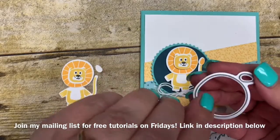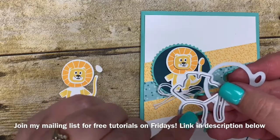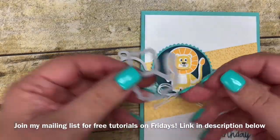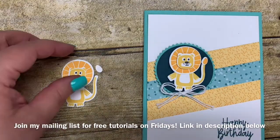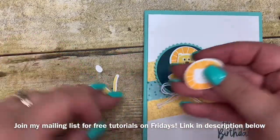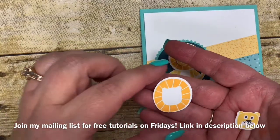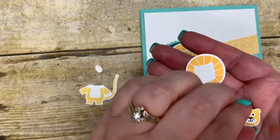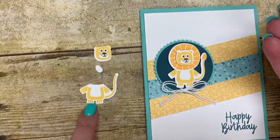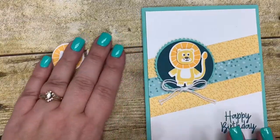The neat thing is the die that cuts out the mane will also cut out the tail, so it's all in one. Just like this one right here — when you cut it out it cuts the head out separate from the body. It's a neat little setup. I've already stamped the body and the mane in advance to save time. The mane is stamped using Mango Medley ink whereas the body is done using Crushed Curry, so you get a little variation in color. Let's go ahead and get started and make this card together.